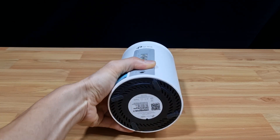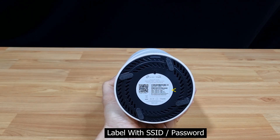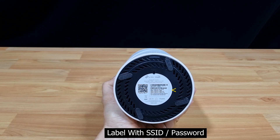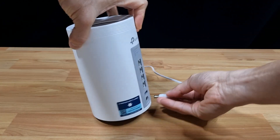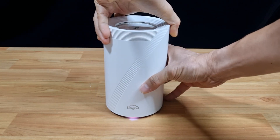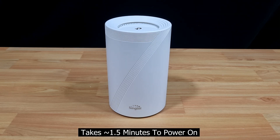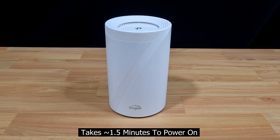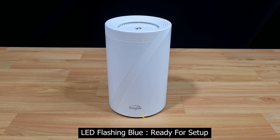At the bottom, you have the reset button as well as the label that shows the Wi-Fi SSID and password. We're going to power on the router by connecting the power cable. There's an LED in front of the router. Once the router has powered on, the LED will be a flashing blue, indicating it is ready for setup.